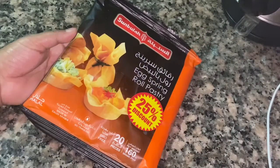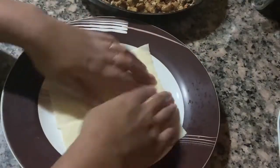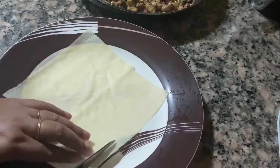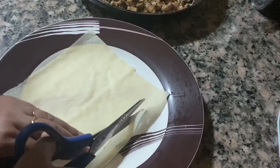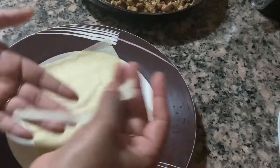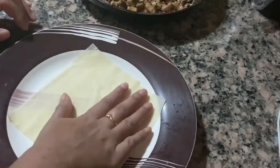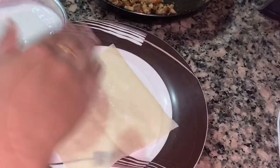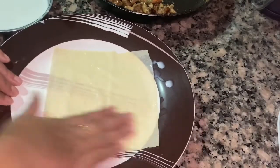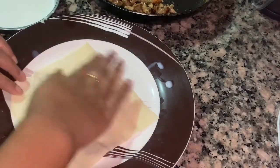I have to use spring rolls. This is a spring roll. If you use this, you can use the leaf as well. I am using this as a small piece. I will use the top of the sheet. We will take this spring sheet and put it on a little hard, then a little soft.